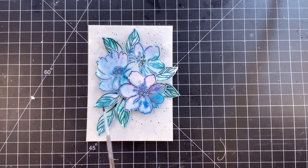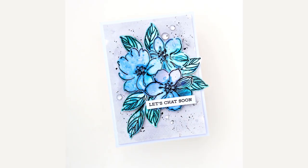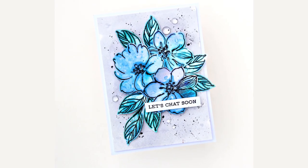My card is ready. I hope you enjoyed the video. I really like the unexpected results of ink smooshing. Thank you everyone for watching. Bye!